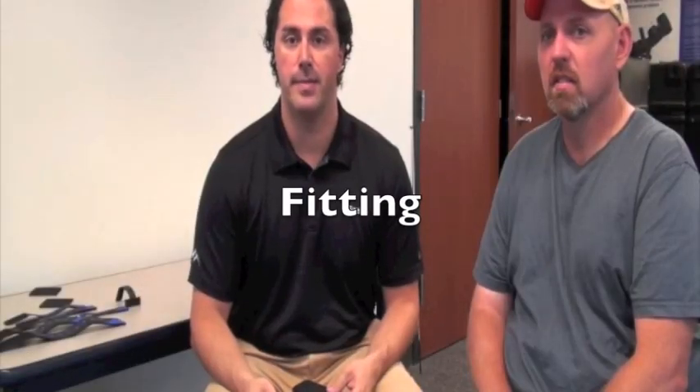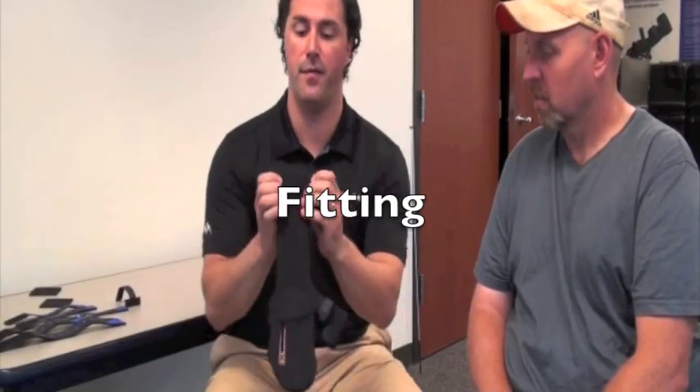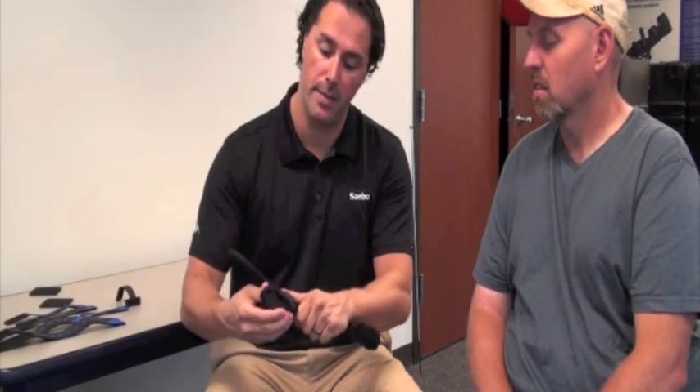Now that we've bent the wrist mount, it's time for the fitting. The first thing you want to do is bend the forearm stabilizers and bend the thumb mount. To bend the thumb mount, simply grab it, bring it down just a little — you don't need to bend it too much — and then bend the thumb stop in.